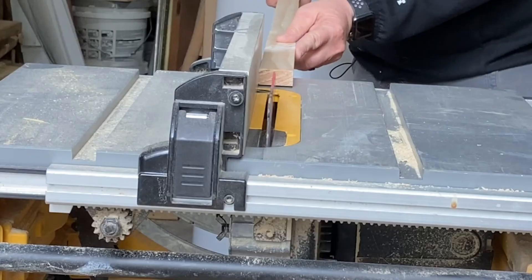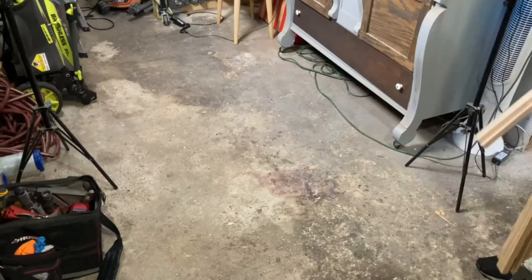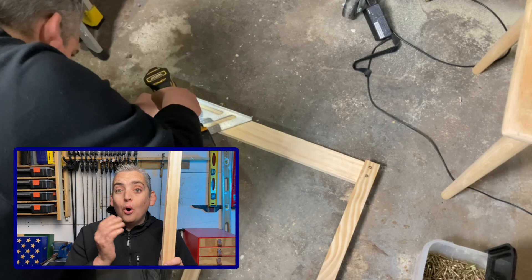For the center rail of my easel I'm just going to be using one of the 1x2s and splitting it in half. I'm going to leave a little gap in between them for the rails to be able to slide up and down. Now there's three different ways you can do this: you can split the piece of wood as I did, or you can use your router and just cut out a groove down the center, or if you don't have any tools to do any of this you can just buy an extra 1x2.